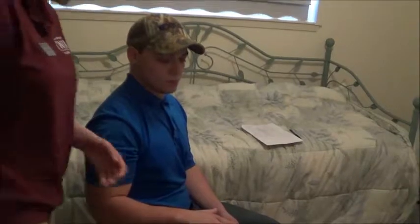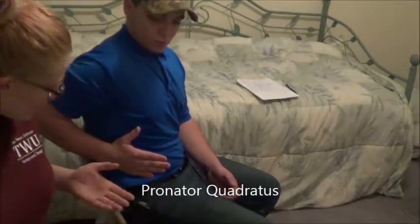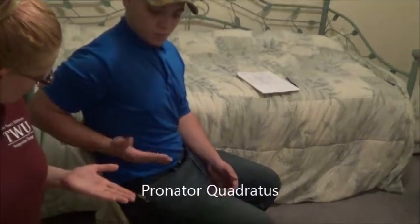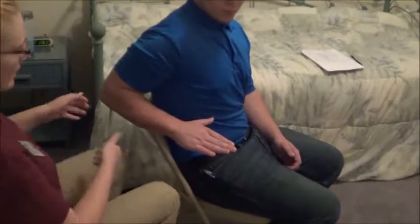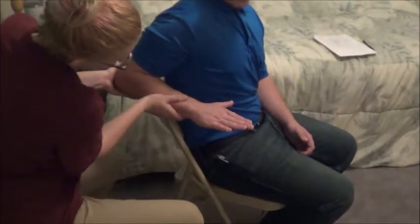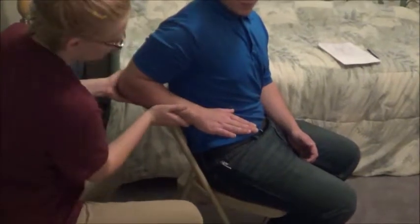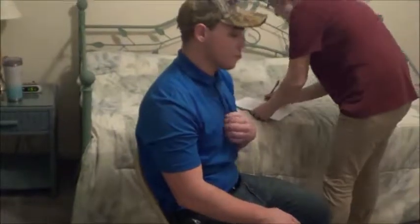Now what I'm going to want you to do is bring your arm back like this. Start with your hand like this and then turn over all the way. Okay, that looks good. Hold it there, don't let me move you. Hold it there, don't let me move you. Okay, that looks good.